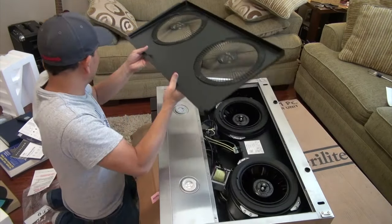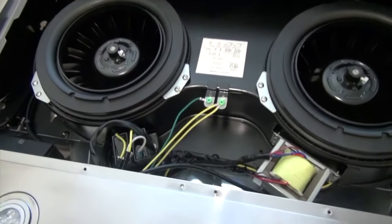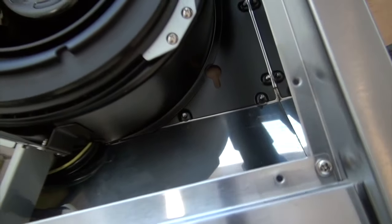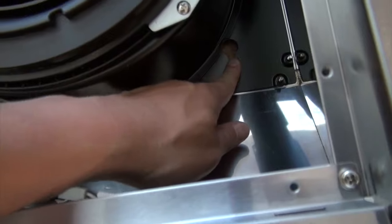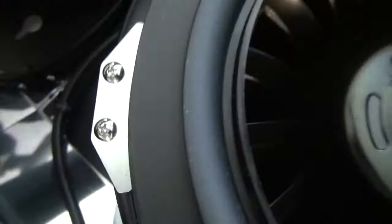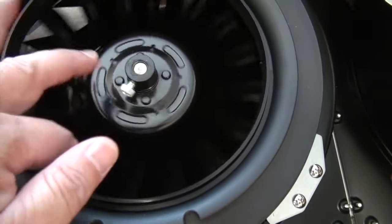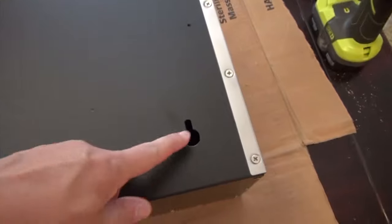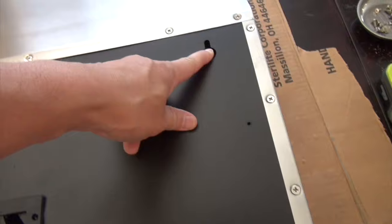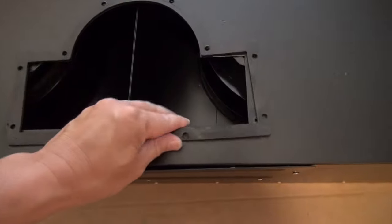In order to install this range hood and screw it into the cabinet, I have to remove these panels here so I can access the top part. Now we have access to the inside. As you can see, there's a hole there for the screw, there's another one right there, and here as well. Look how powerful this fan is — I can't wait. So here are the areas where I need to screw the cabinet in.